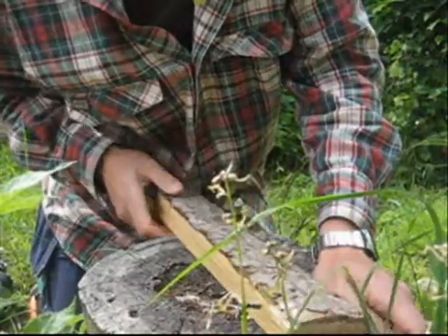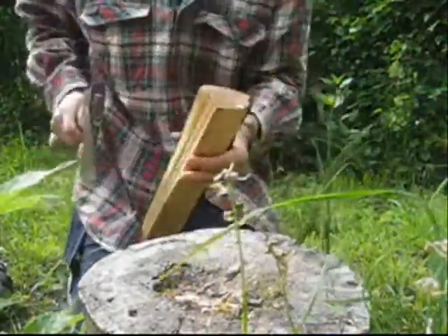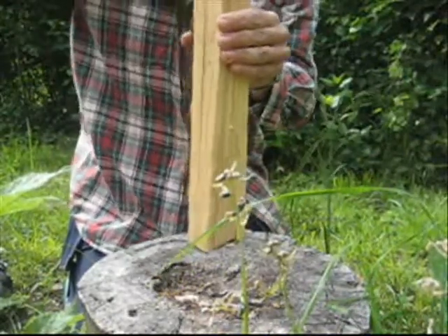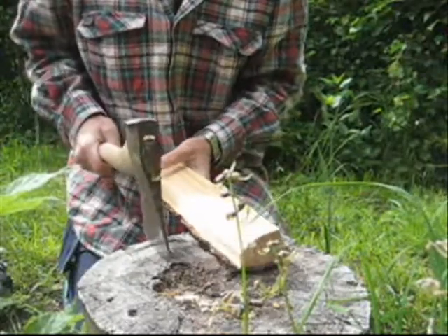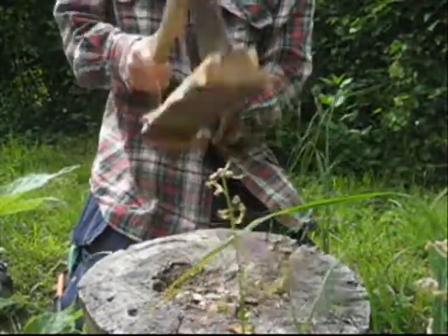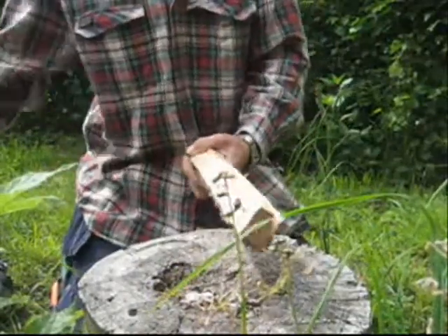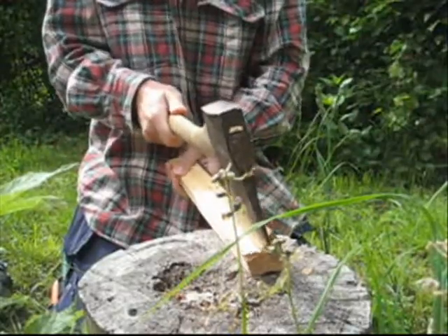Sometimes people like to split logs from the top, but when it's small pieces I usually do it like this — it's safer, you have more control, and it's easier to work.